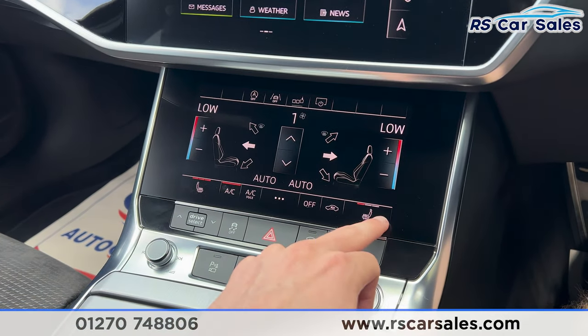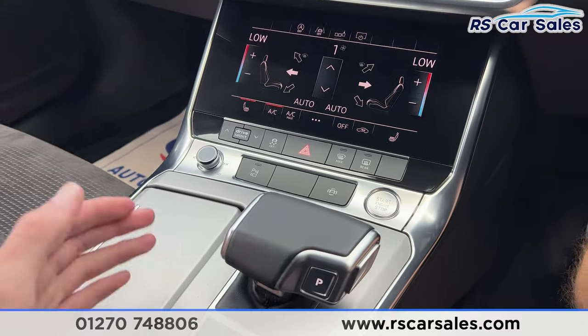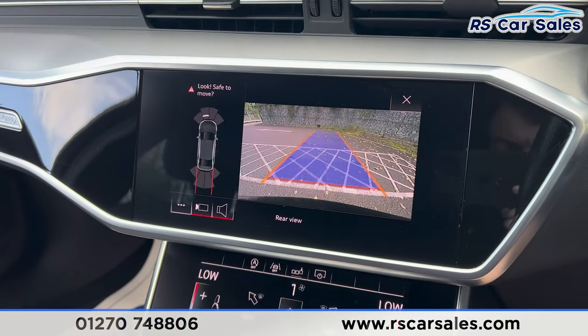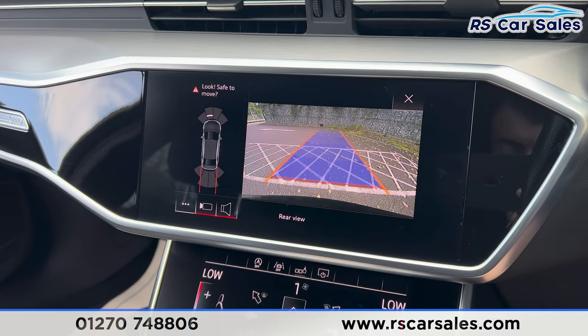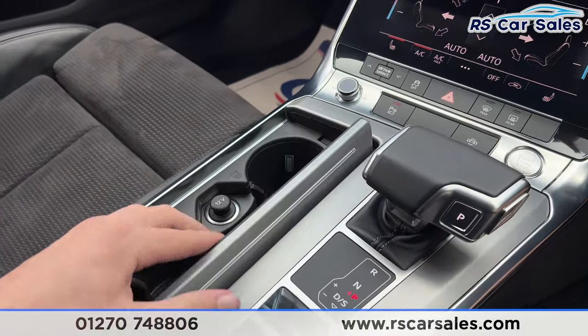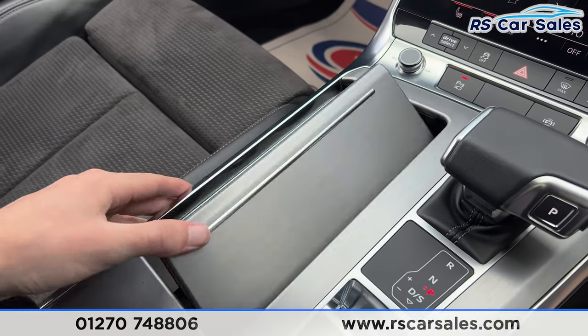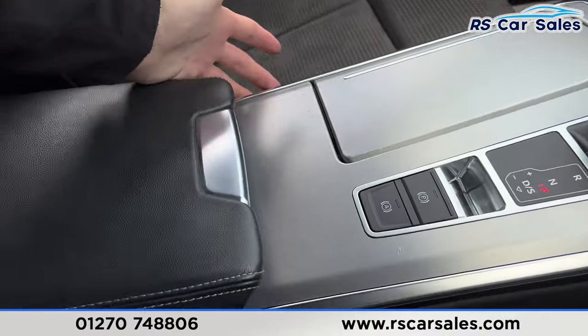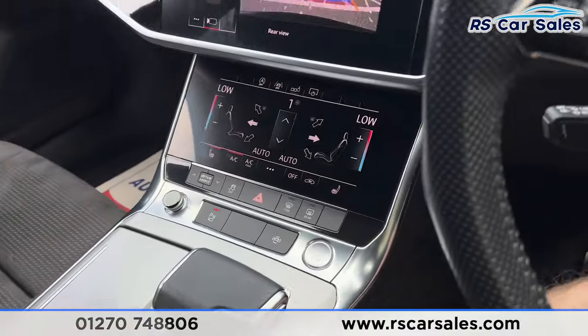Further down we have the automatic gearbox. Put it into reverse and you'll find the front and rear parking sensors with the reversing camera. Put it back into park. Moving further down, we have the cup holders, 12-volt connectivity, and we also have the electric parking brake and auto hold button. There's a nice leather armrest which can be opened up for more storage.